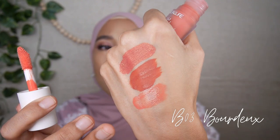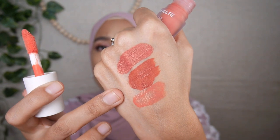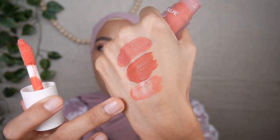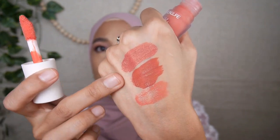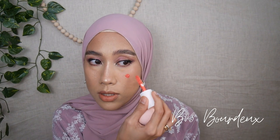You can see the difference in consistency between the formulas — this Bordeaux formula feels and looks more watery and liquidy, and not as opaque as the first two shades. I'm going to apply it on this cheek with one dot and use the dry sponge to blend it out. It's already blended — this one is super easy to blend because the formula is not as concentrated, so you have enough time to play around with it before it dries down.